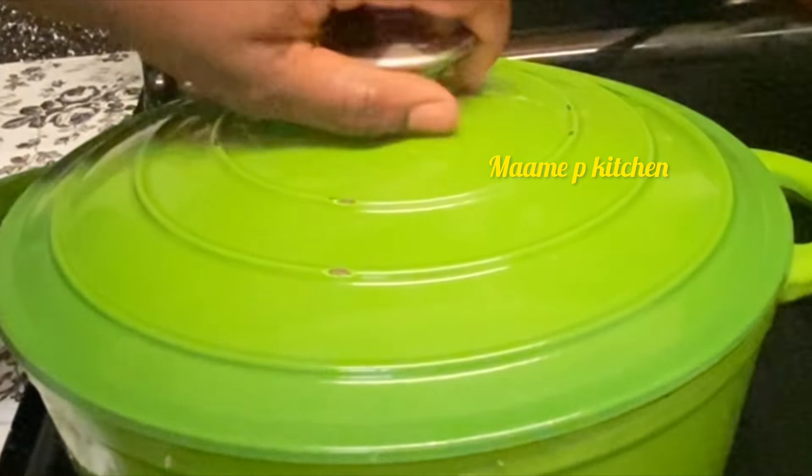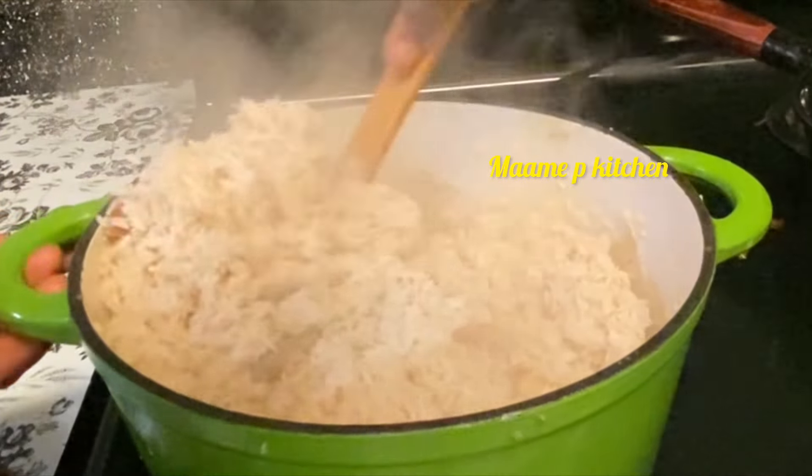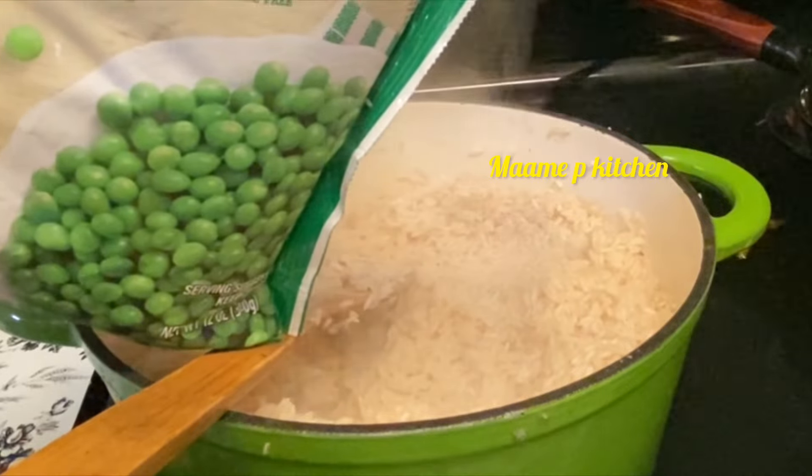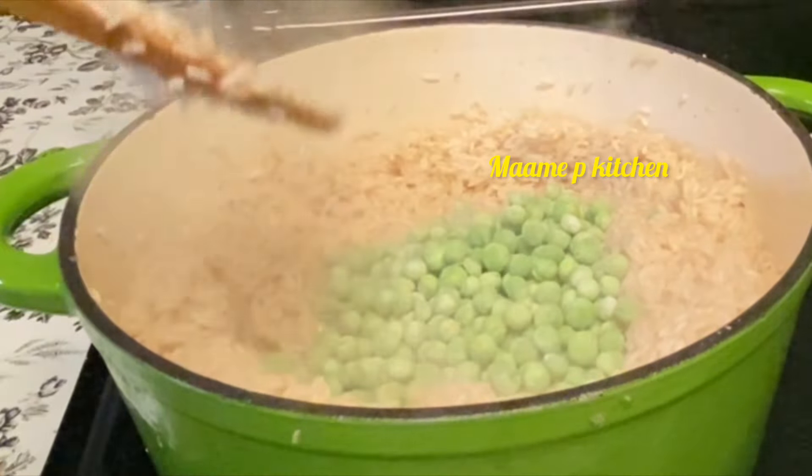I came back to check on it and it was almost done, so I stirred it a little bit. I will add sweet peas — it's optional, I love sweet peas — so you can add them to your fried rice or not.